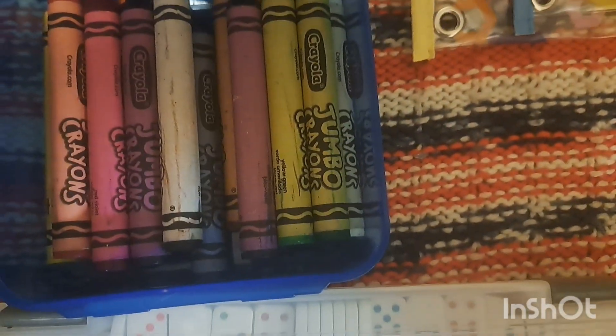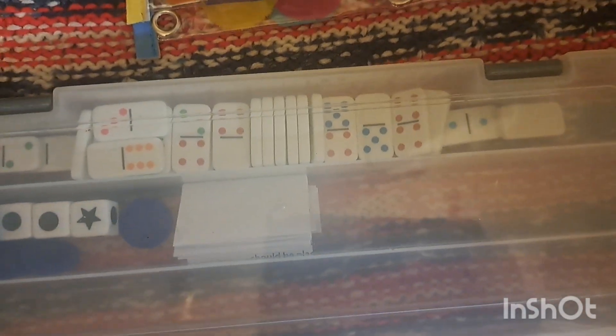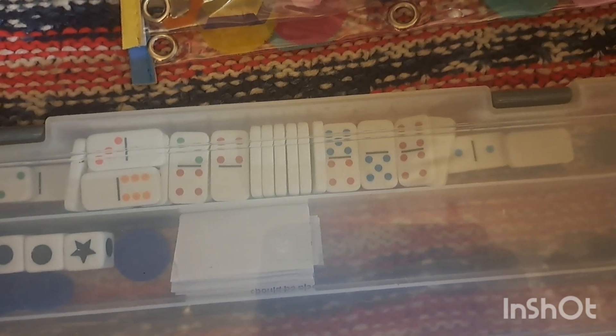They actually fit in perfectly and there's some room for other supplies. These are Dollar Tree pouches — it's kind of funny because the pattern on the pouches matches what I put inside. So these are the Dollar Tree little counting chips, the small ones, and then these are the connectors — the starlink ones and the snowflake ones. It's funny that they kind of match the pouches.